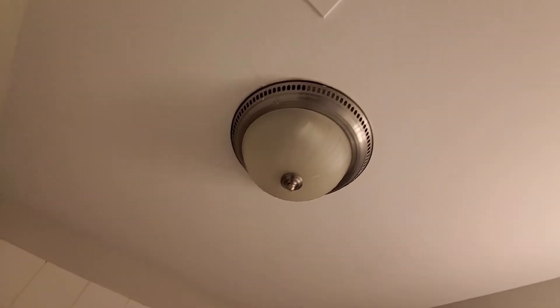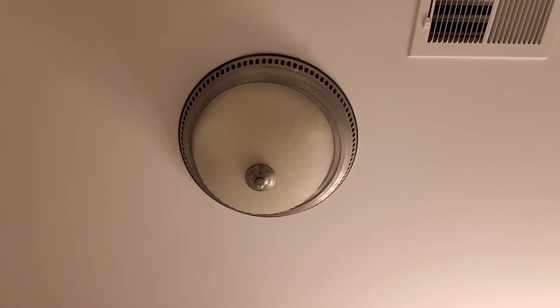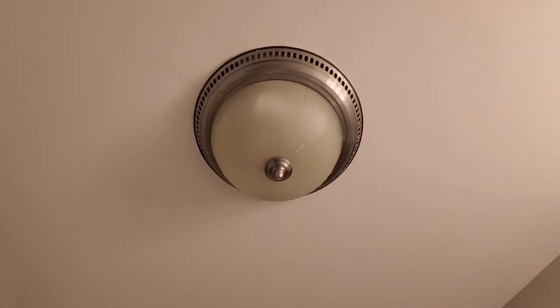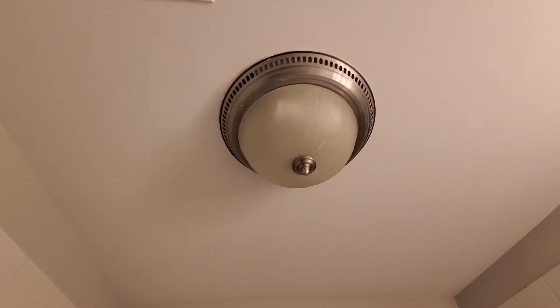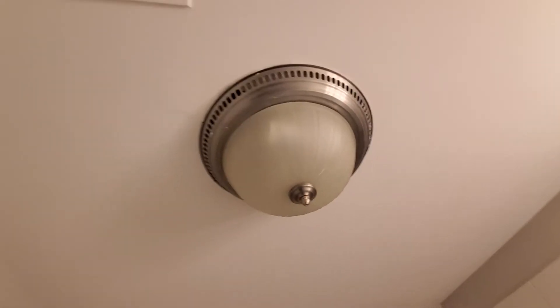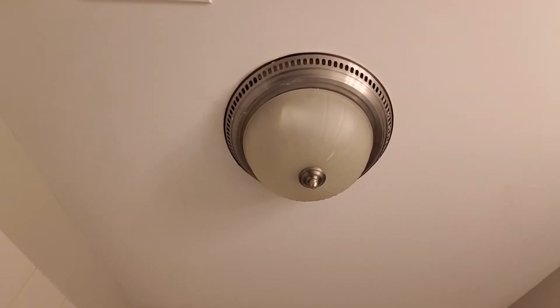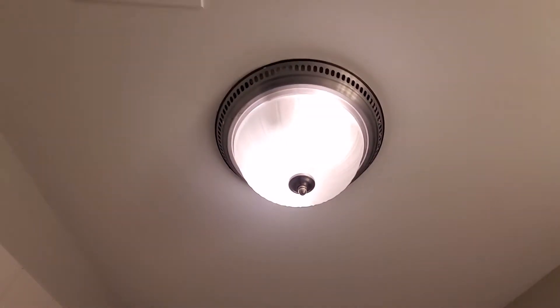Here is a really cool decorated light and exhaust fan combo. It looks like your typical light, but with the little divots inside there's an exhaust fan. This is a Broan — that's the fan, there's the light.